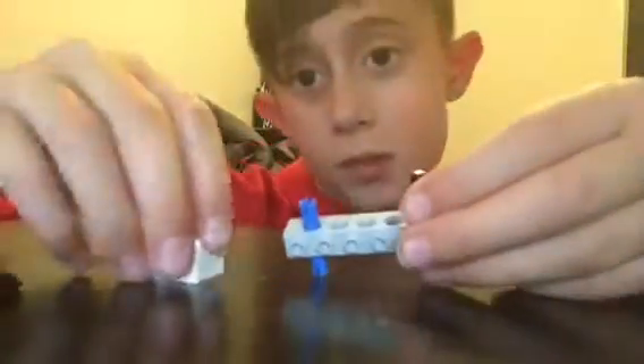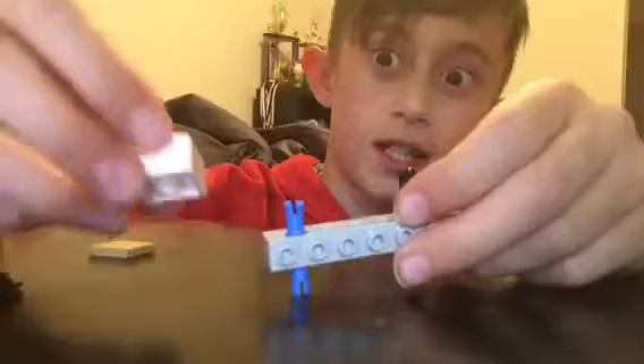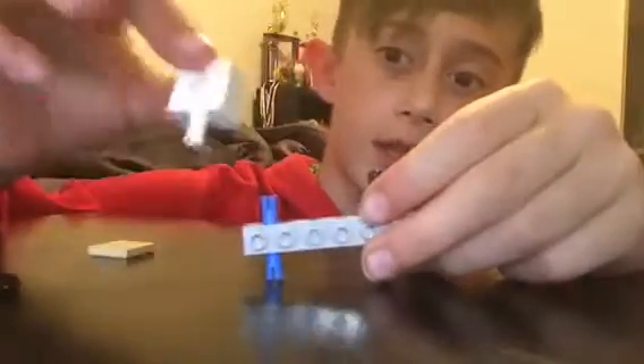So wait a second, here we go. You have this, and now, for an example, you got this, something like that. Put that on.